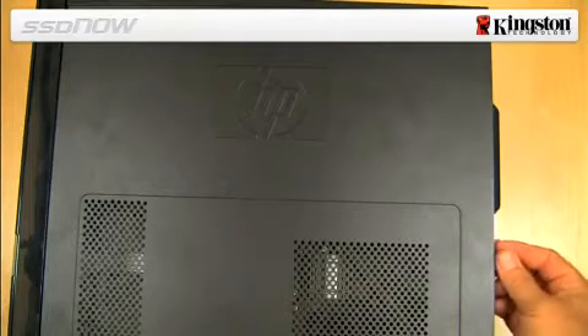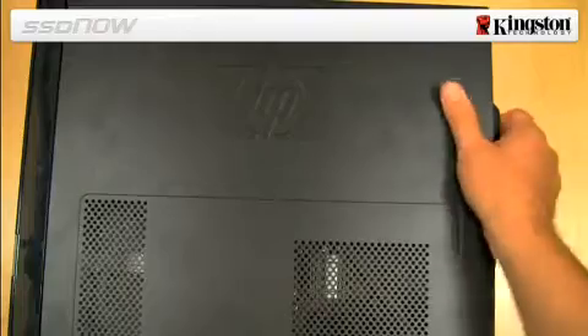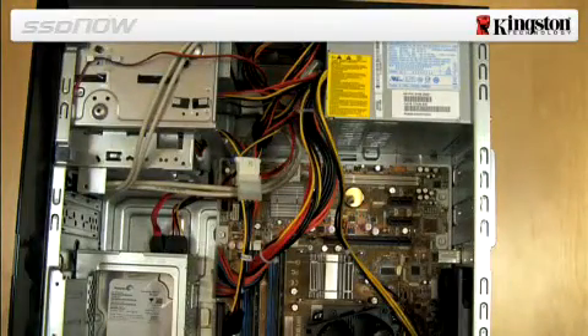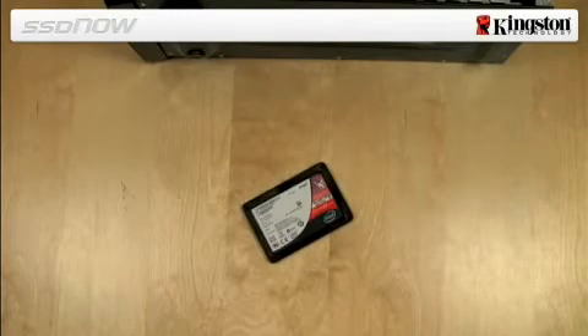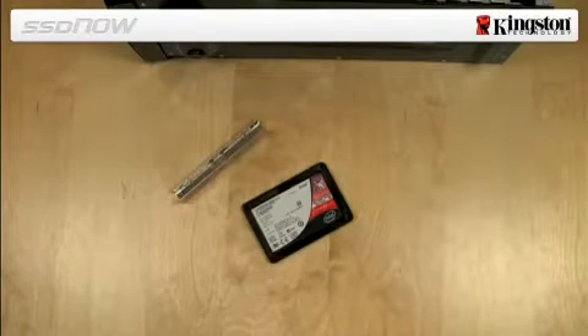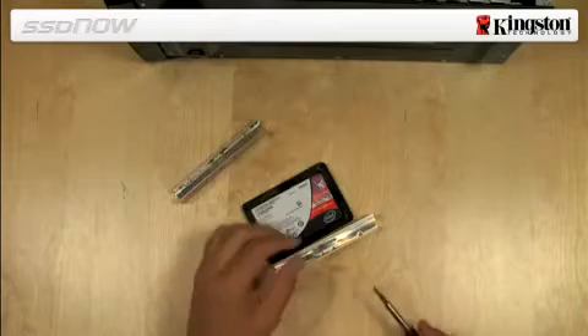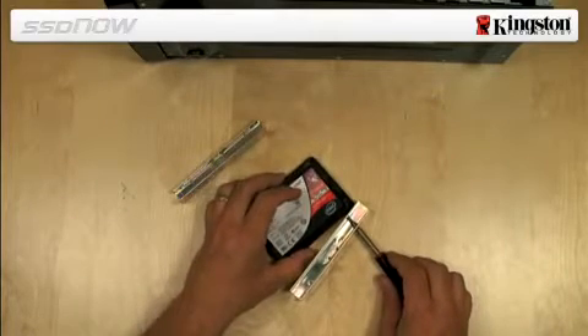Remove the system chassis cover. This is usually accomplished by removing a side panel or top cover from the system to gain access inside of the computer. Attach the 2.5 inch to 3.5 inch mounting brackets provided in the kit to the SSD by aligning the mounting screw holes on the brackets with those on the SSD.